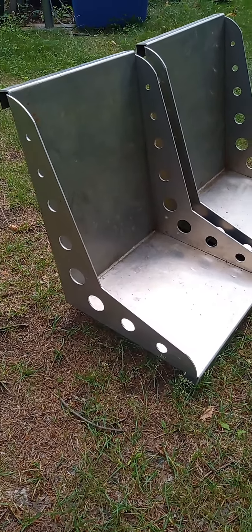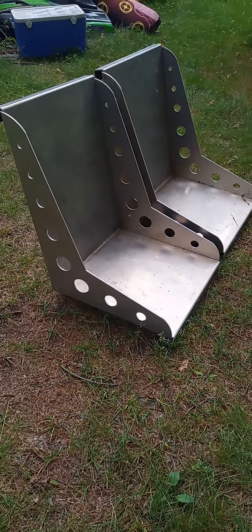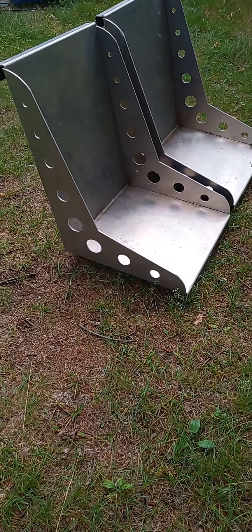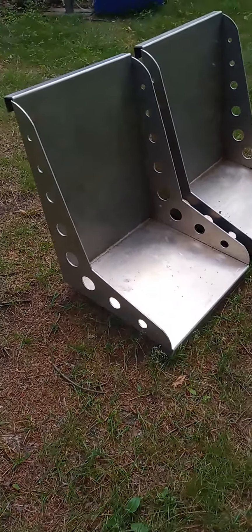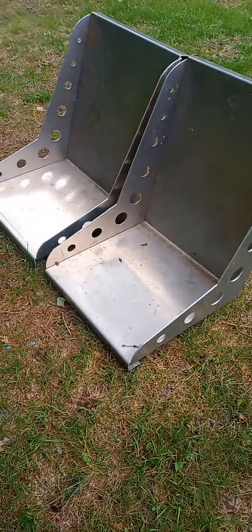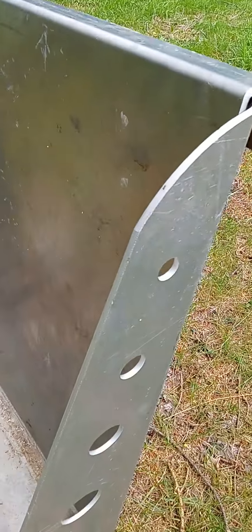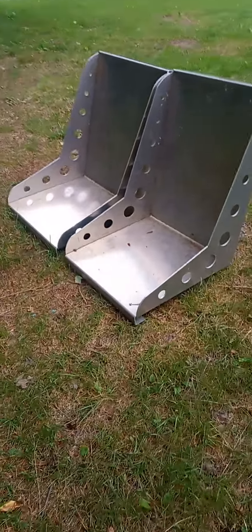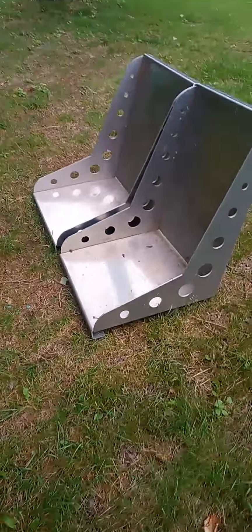Welcome back to the channel, BMF Speed Shop. These are custom fabricated bomber seats — they're made out of 6061 aircraft grade aluminum, quarter inch thick. They're a little bit heavier than I wanted them to be, but they got the look I wanted.